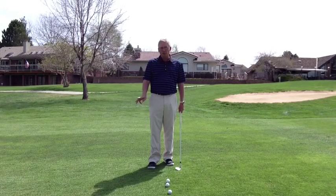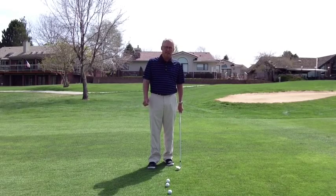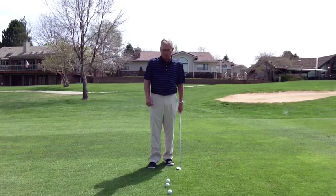Hi, I'm Ed Oldham. There are three shots that you need in your inventory to have a solid short game. Let me show you what those are.